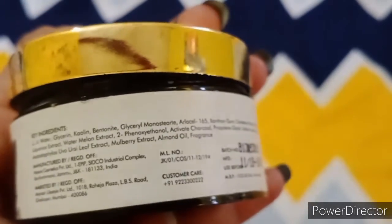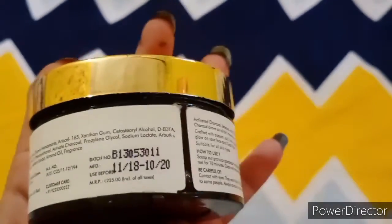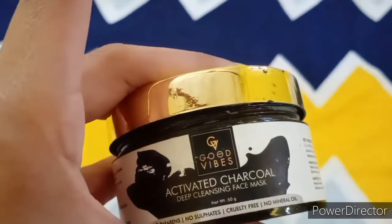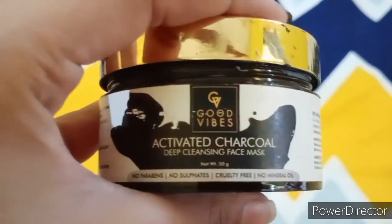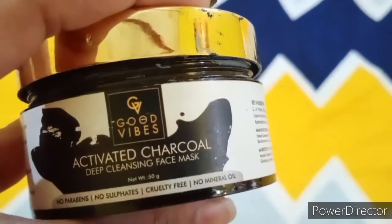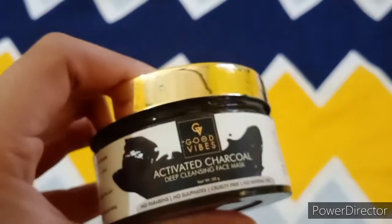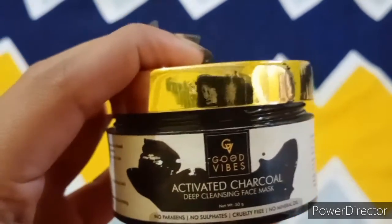Talking about pricing, it is 225 rupees for about 150 grams. You can get more discount as a sale is coming — buy 2 products and get one free. It is a good offer if you want to purchase this product, and believe me, this is very good for summers.